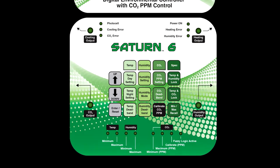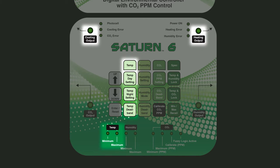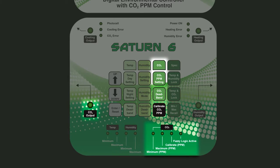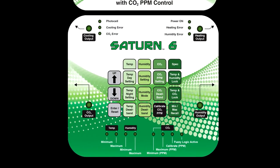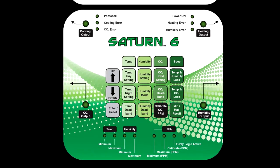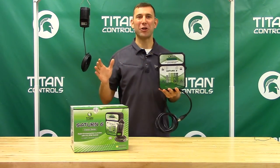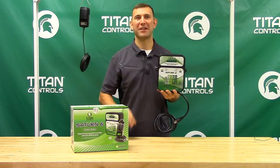The key functions include day and night temperature, day and night humidity, and day and night CO2. This digital functionality gives you, the grower, extremely accurate control. The rugged plastic enclosure protects the inner workings of the Saturn VI from rust, dust, and moisture.